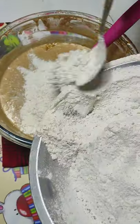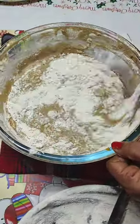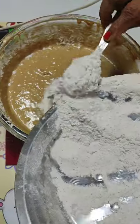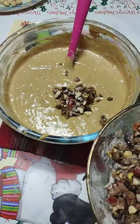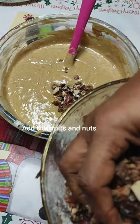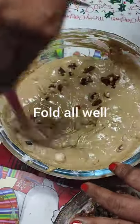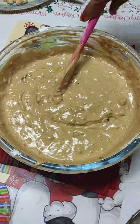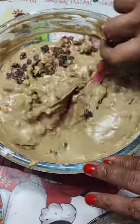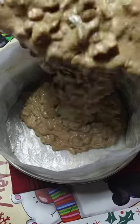Now add the flour in batches to the mixture and fold it in using a cut-and-fold method. Add in all the flour and mix, and your batter is almost ready. Now add the fruits — add them in batches preferably, so that every fruit gets well mixed into the batter. If you like my recipe, don't forget to like, share, and subscribe to Melita's Delicacies for more interesting recipes. Add the batter to the cake tin which we have already prepared and kept.